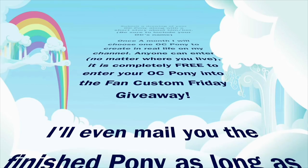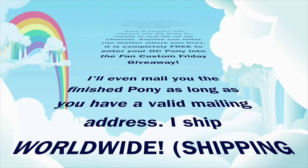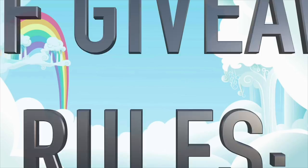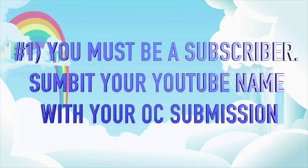It is completely free — there is no charge to submit your pony and there is no charge to make it. If you win, I'll even mail you the finished pony as long as you have a valid mailing address. I ship worldwide and of course shipping is free. Here are the Fan Custom Friday rules: number one, you must be a subscriber to this channel, so submit your YouTube name along with your OC so I can verify.